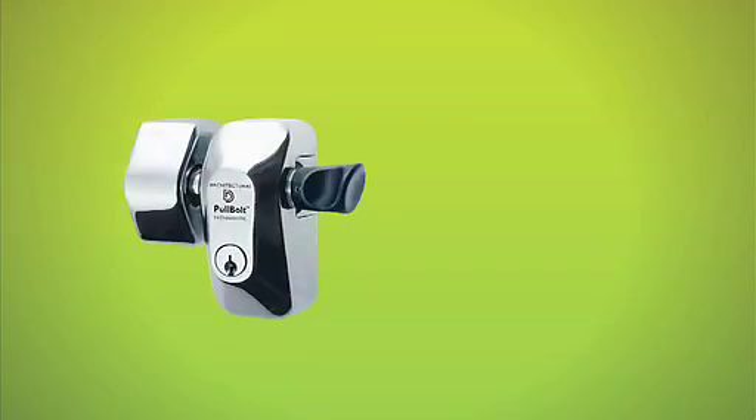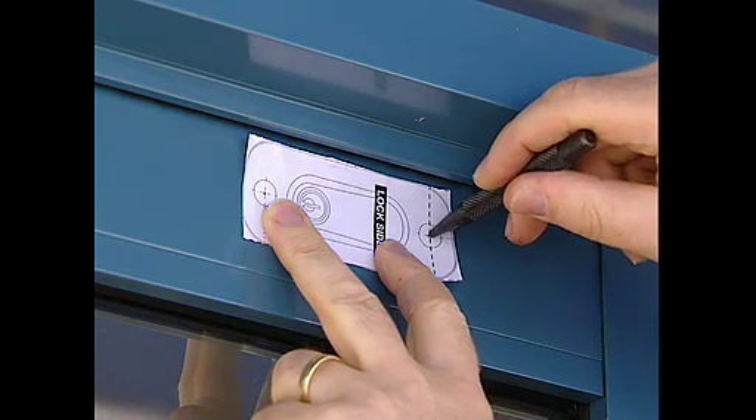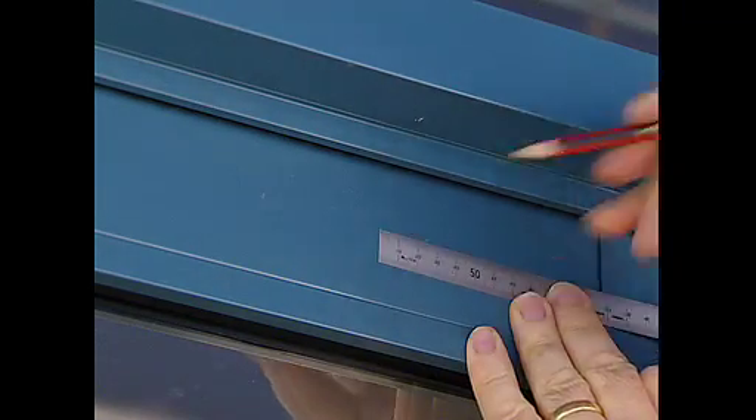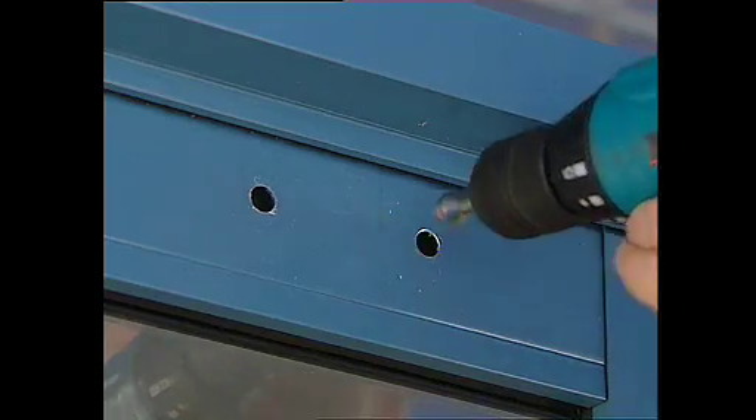The D&D Pull Bolt comes in face mount and side mount models, so it's easily fitted across gate and door frames, either next to the locking frame or parallel to the ground. The locking bolt itself can be fitted to accommodate left or right-handed opening.